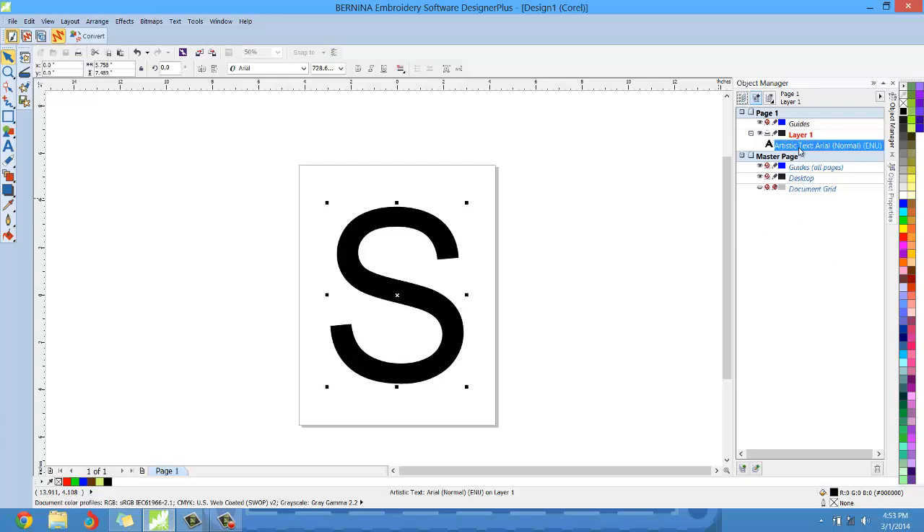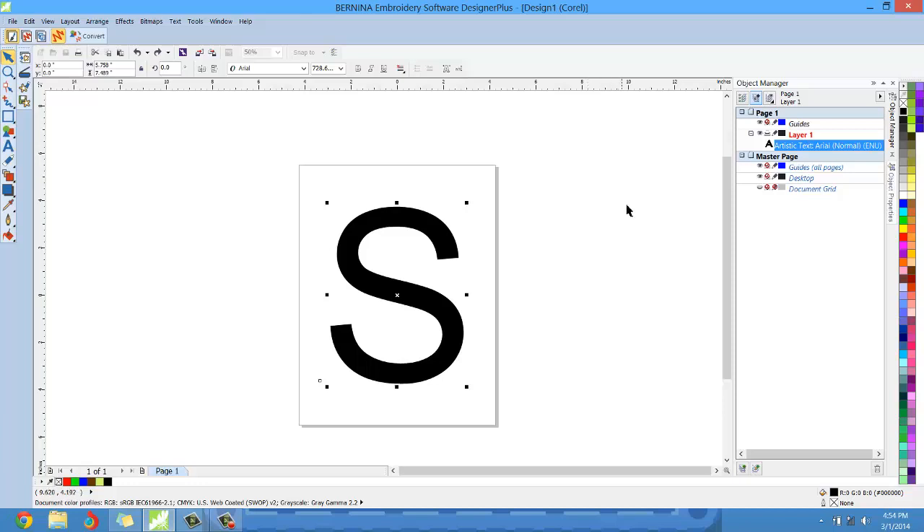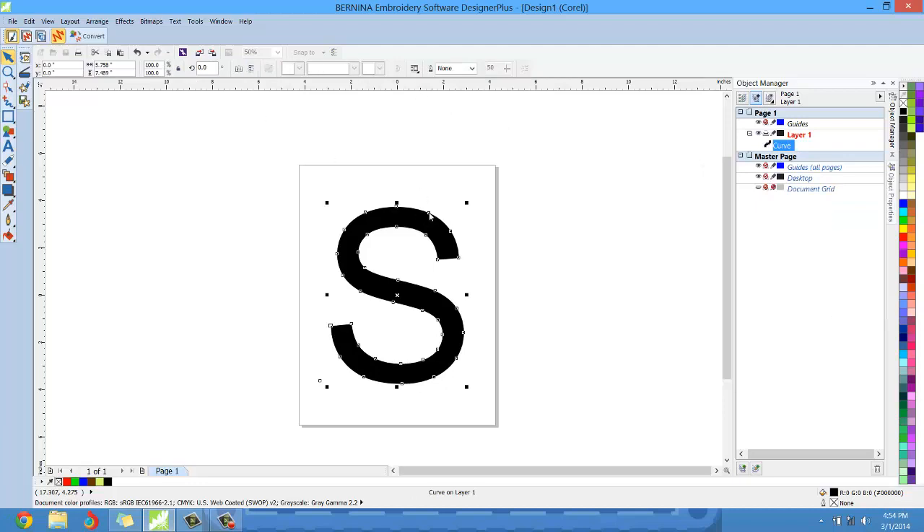Once we've selected the letter we want in the font style we want, before we convert this to embroidery the last thing we want to do is convert this artistic text to curves. If I convert this to curves right now — if we right click and convert to curves — the program is going to get rid of the text tools. The program then treats this as just a piece of vector art. So I'm going to undo what I just did. We are still dealing with lettering.